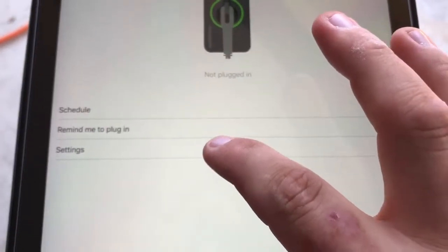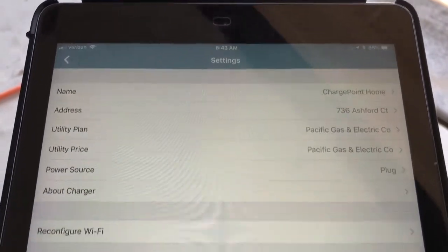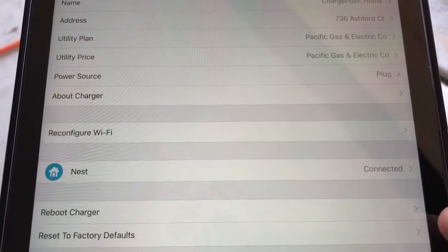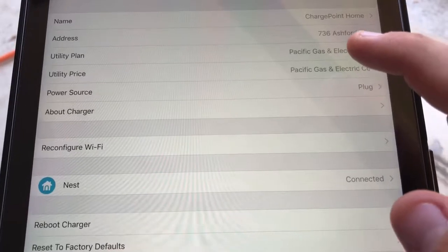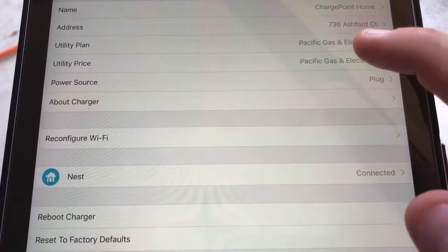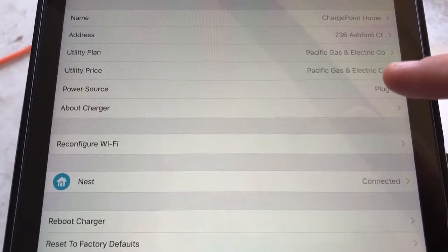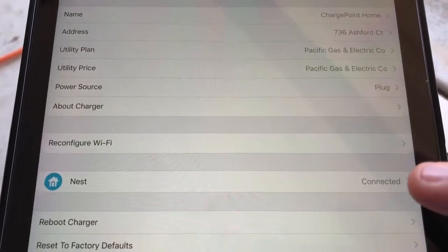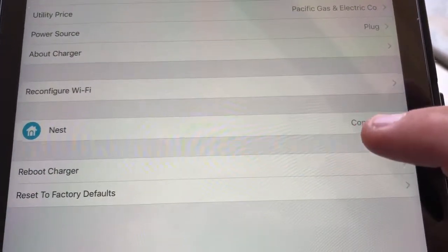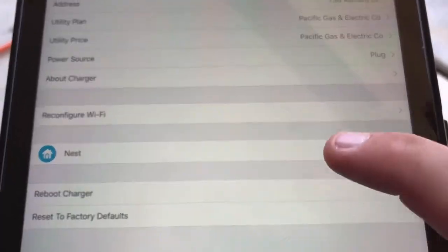When you click on the actual charger you can see it's ready to charge, not plugged in. You can set up a schedule, set up reminders to remind yourself to plug in, and under the settings tab it tells you all your information — your utility plan. If you want to set a specific rate plan, I just use PG&E because that's what we have here. The source shows plug versus hardwired; I have the plugged-in version of the 16 amp.